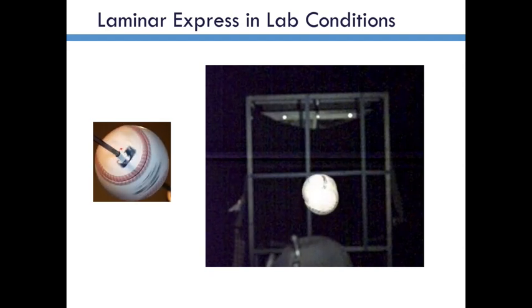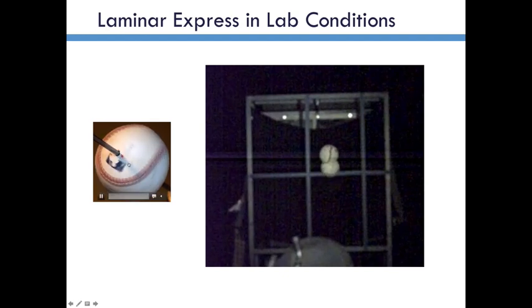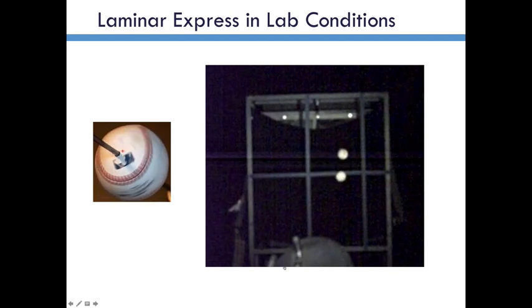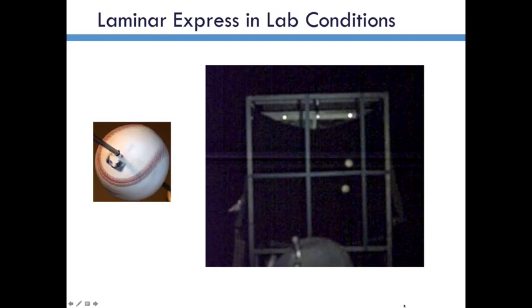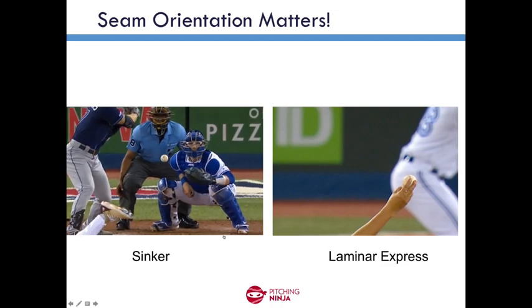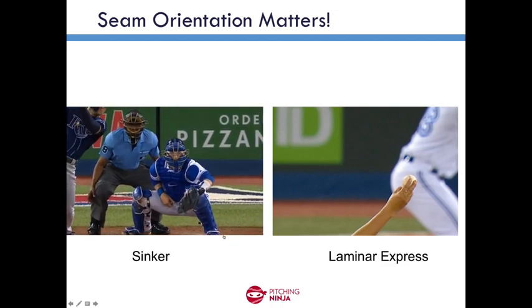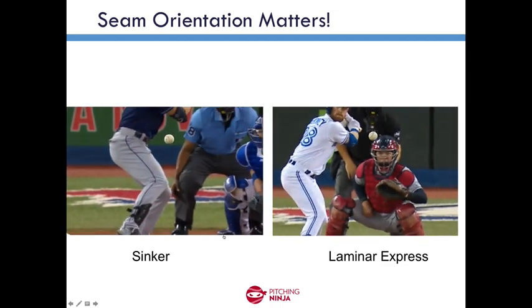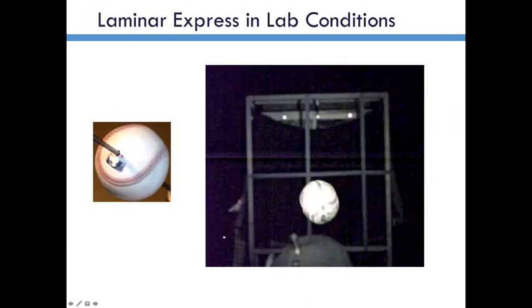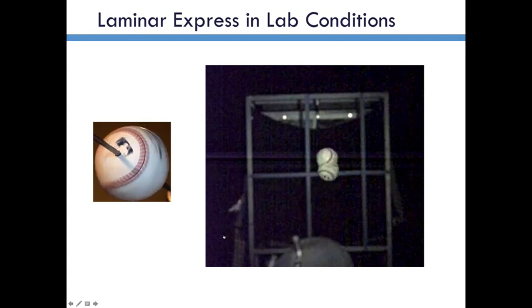The top ball has a seam-shifted wake orientation — it's very much like the video of my drill over here. The bottom ball is just arbitrary, and you can see that they arrive many, many inches apart. I wanted to show again that Bauer's pitch on the right here moves up and outward, which is what I believe that this laboratory pitch also did — up and outward relative to one where the seams are having no net effect.